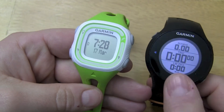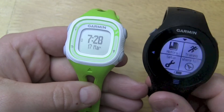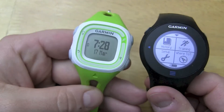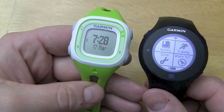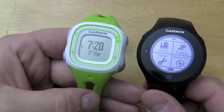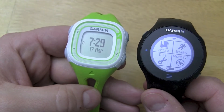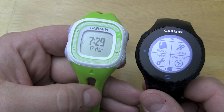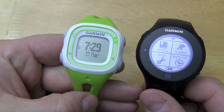So, accuracy. We did a number of runs with the watches — I had the 610 on my left arm and the 10 on my right arm. We did basically a number of runs throughout the week, and overall I was kind of happy with the accuracy. The 10 was really between 10 to 20 meters less than what the 610 was reporting.